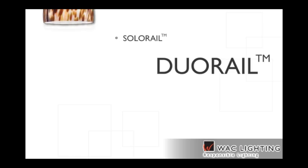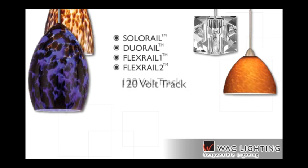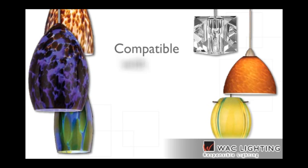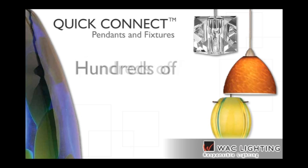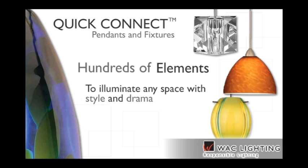Solo Rail, Duo Rail, Flex Rail 1, Flex Rail 2, 120-volt track and linear track systems are each compatible with WAC Lighting's Quick Connect stunning arc glass pendants and decorative fixtures. The Quick Connect collection includes hundreds of elements available in a wide range of colors, designs and finishes to illuminate any space with style and drama.